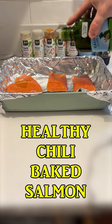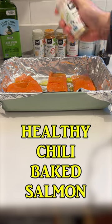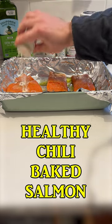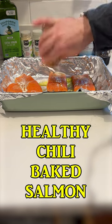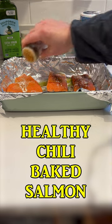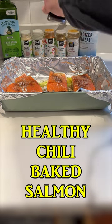On top of the salmon, I will drizzle on some olive oil. Then I'll season the fish with some garlic powder, some onion powder, some paprika, some cumin, some chili powder, salt, and fresh ground pepper.